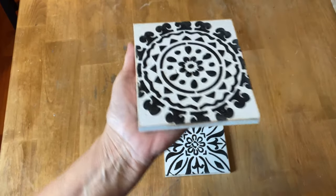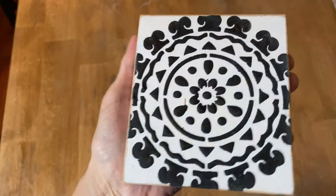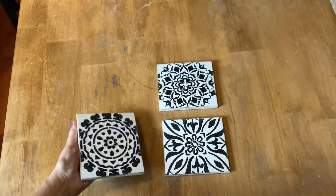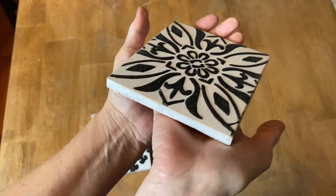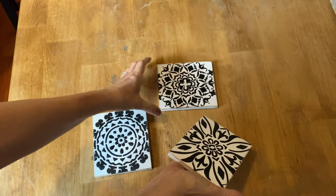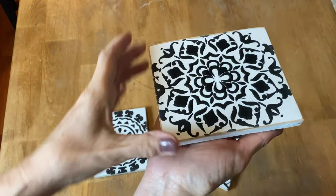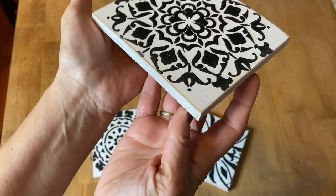These wooden tiles have completely dried. I took my sandpaper and cleaned up all the edges where the paint had dripped off a little, and now we're ready to finish off the project. It's really hard to show the raised stencils on camera, but it really does create a nice texture with this paste.